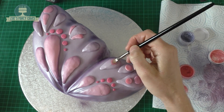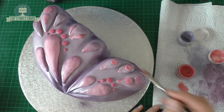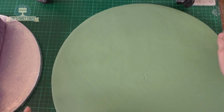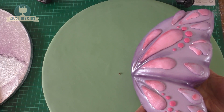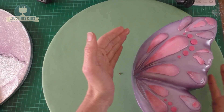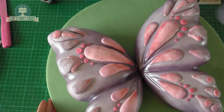I've got a bit more of my coloured dust — these are just rainbow dusts — and brushing a little bit of the pink one onto the corners of some of those teardrops. Now I've got a cake board here that I've iced in green fondant and I've just put a little mark where the centre is. I'm going to place the wing on there, then stick a little bit of buttercream underneath the wing to hold it in place so it's not going to go anywhere.